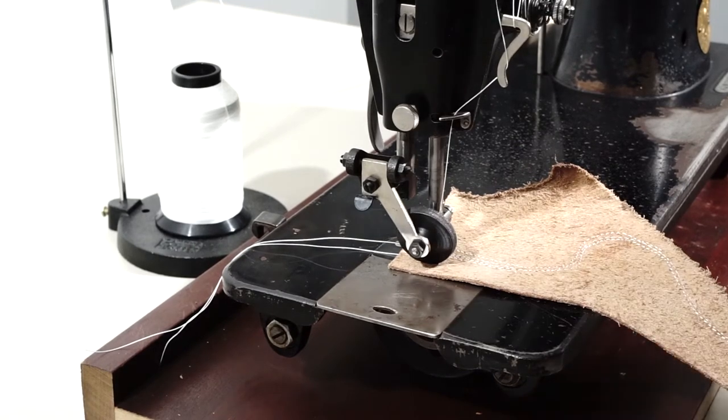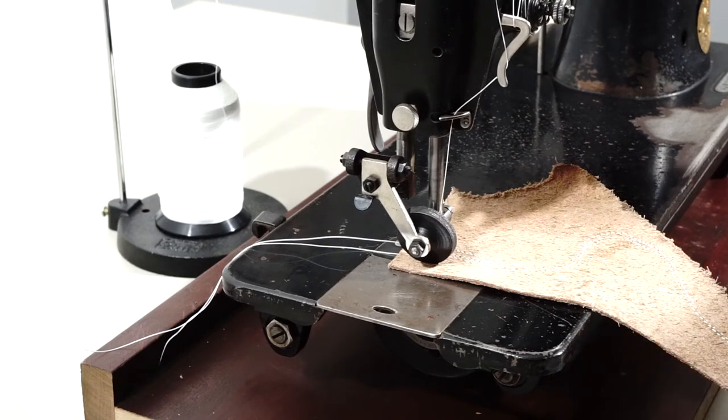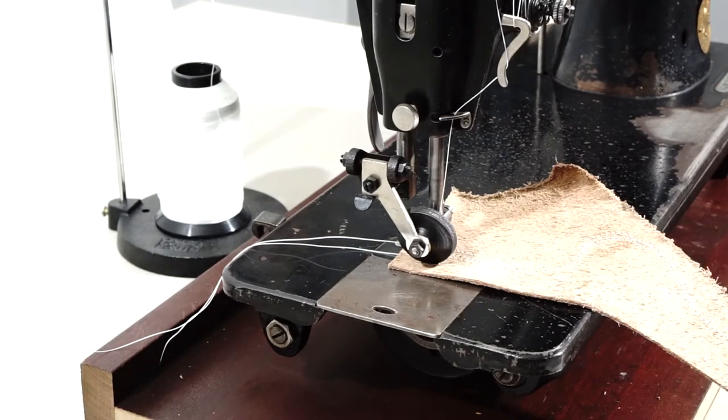I've got this set up with a size 18 needle and a Tex 90 thread. This is a little bit thinner — Tex 90. I really like it; it's a little bit stiff but it's really tightly woven so it doesn't fray. I've just got the machine set up on a temporary table and motor here just for a demonstration.